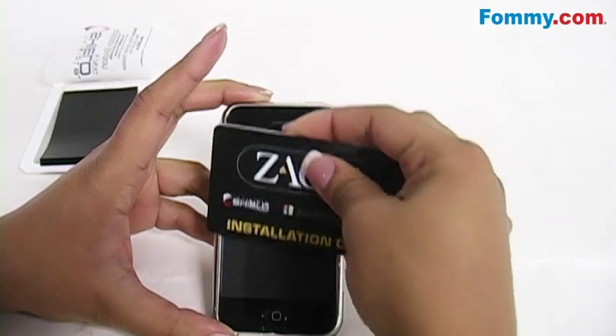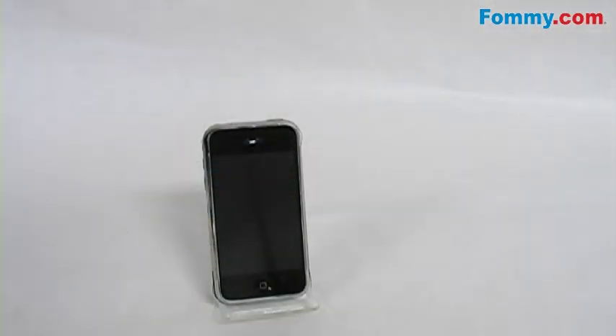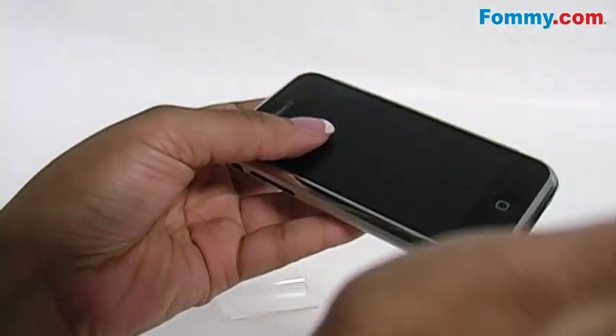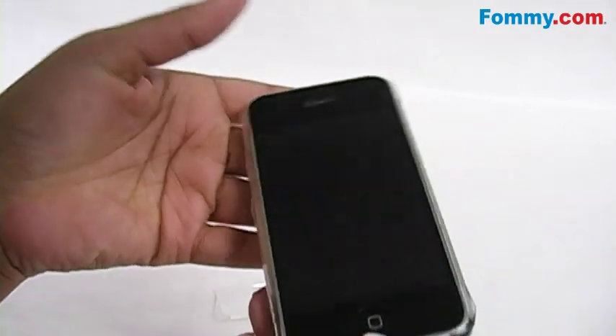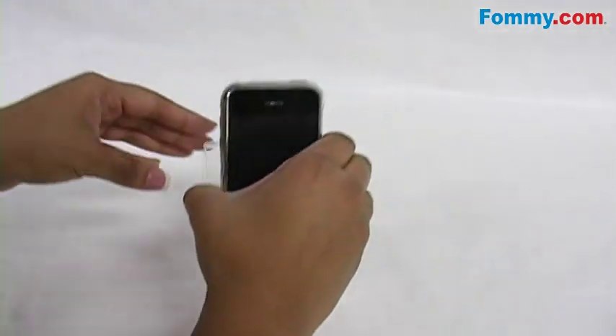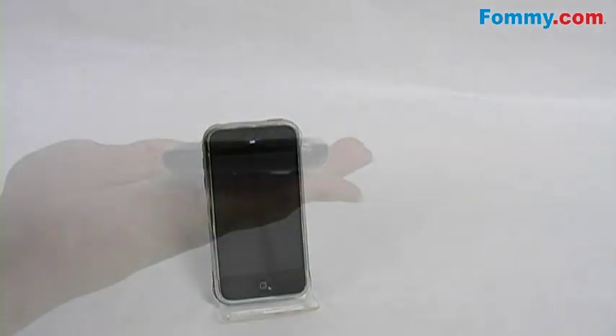After the installation, allow your device to dry for 12 to 24 hours. If you have problems with corners sticking up, wait for about 15 to 30 minutes after the application, then use your palm and press down on the corners once the shield becomes tacky.